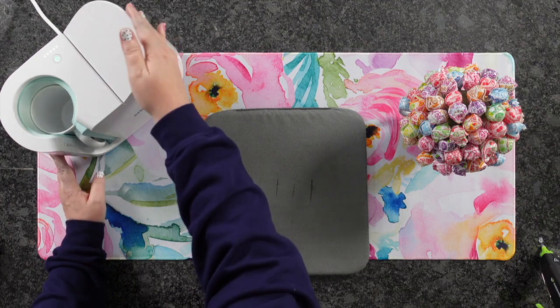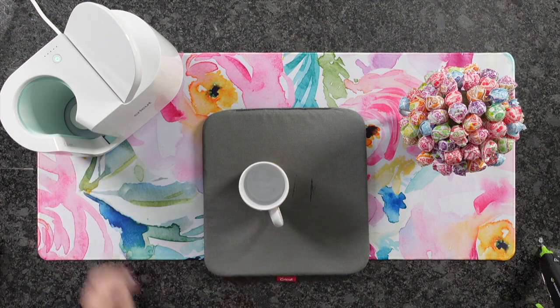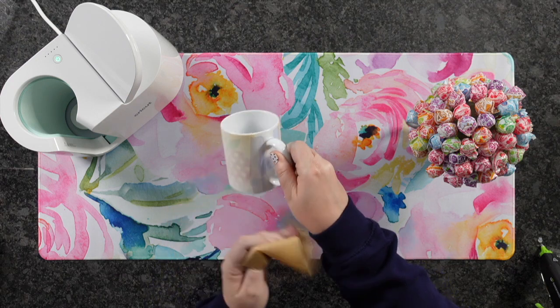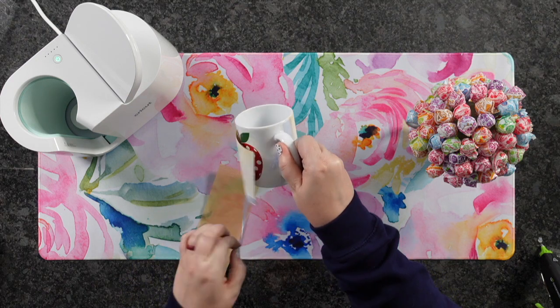Now that we have that ready to go, we're going to remove our mug and let it completely cool down. Now that our mug is cooled down, we are ready to remove all of our paper, parchment paper, tape, and paper.